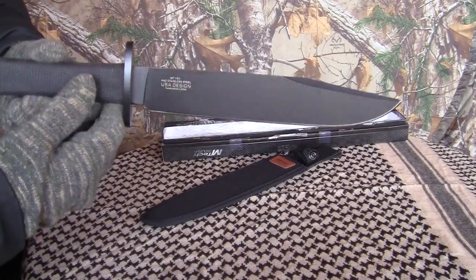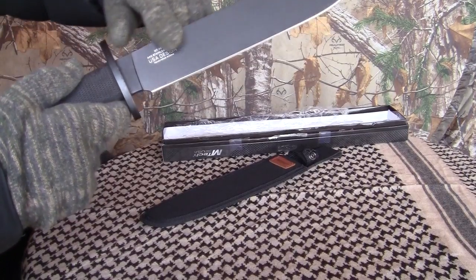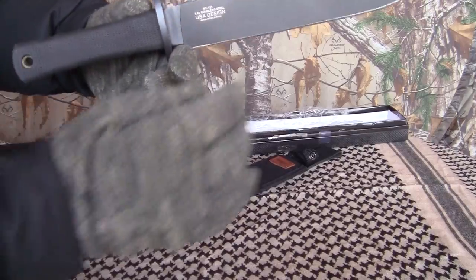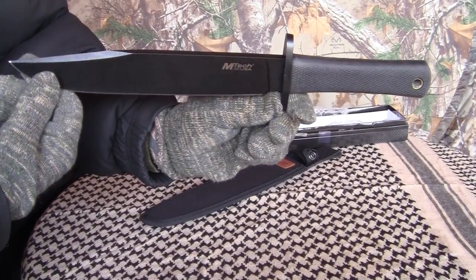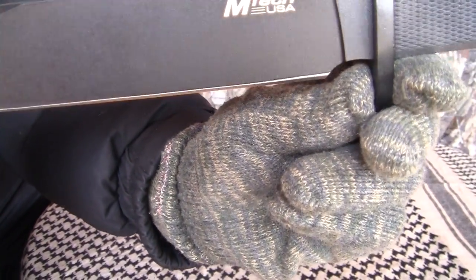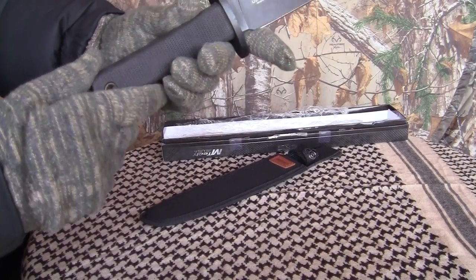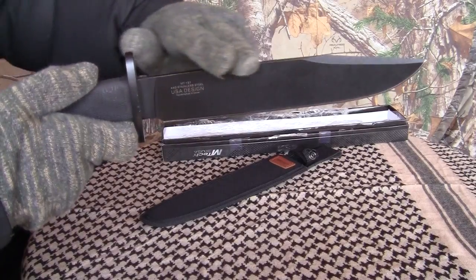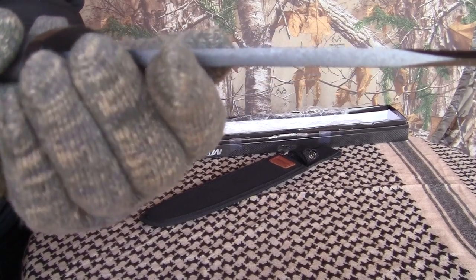This is the M-Tech 151 Trail Master fixed blade. The blade itself is 9.5 inches, and 14.5 inches overall. Comes sharp right out of the box. It's a black-coated 440 stainless steel, 7 millimeters — or a quarter inch — thick. Look at the thickness of that blade right there.